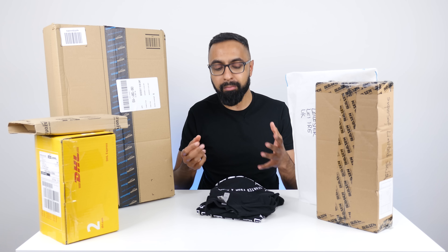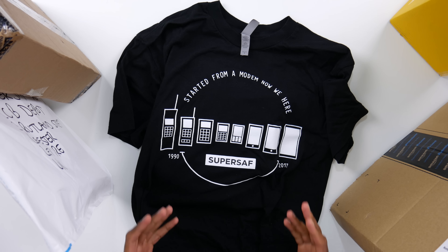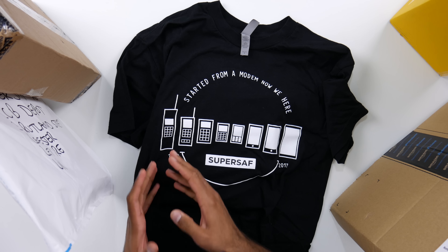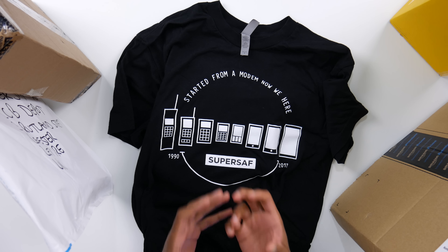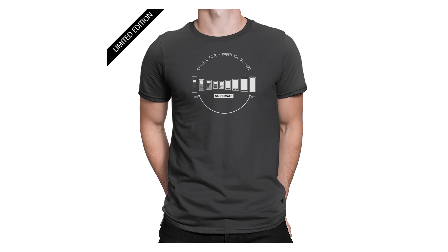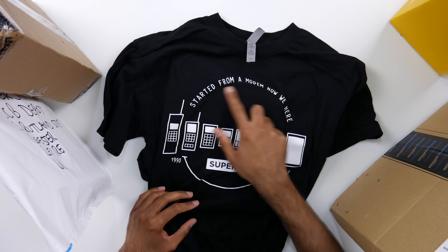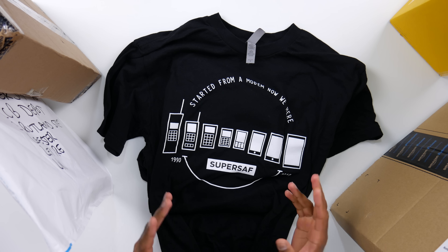A lot of you have asked me for custom merchandise on the channel, which I've not really got around to, mainly because of all the admin involved. But the good people at Crowdmade got in touch and asked if I'd like to work with them on some merchandise. So we've come up with this unique design here, which shows the evolution of smartphones — so it's in relation with this channel. We've gone from the brick all the way down to a small device, going on to a device with a large display and minimal bezels. And the latest version of this is going to have some very curvy edges, so definitely look out for that. And then we've got the tagline: 'started from a modem, now we're here.' I'm sure you guys know where that's inspired from.